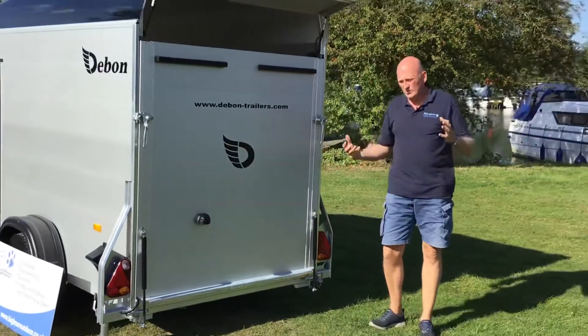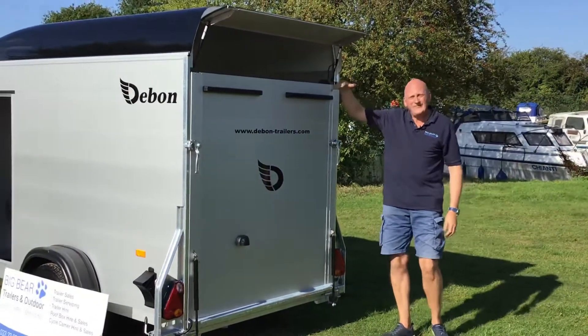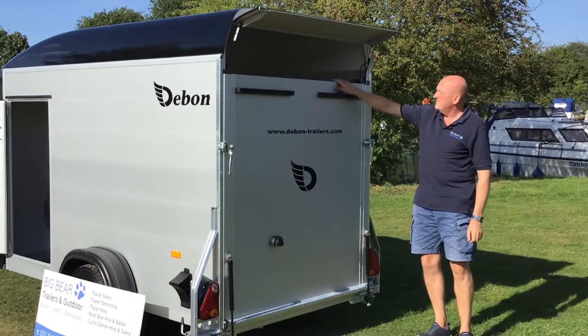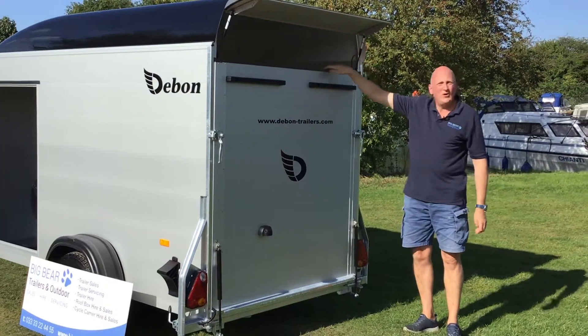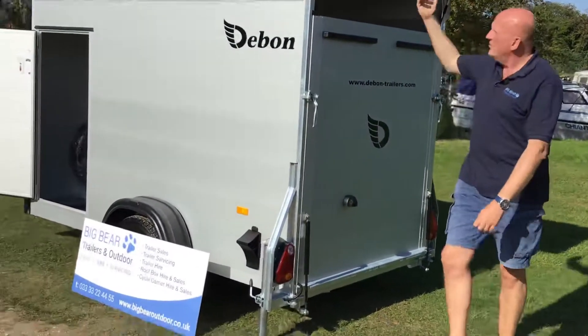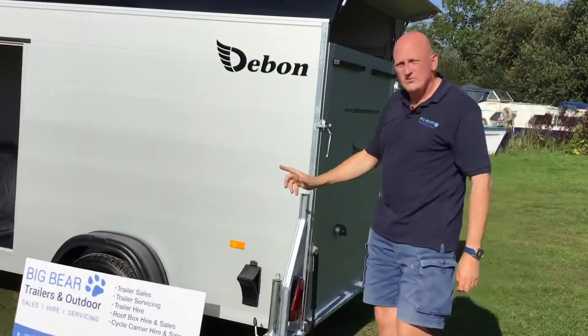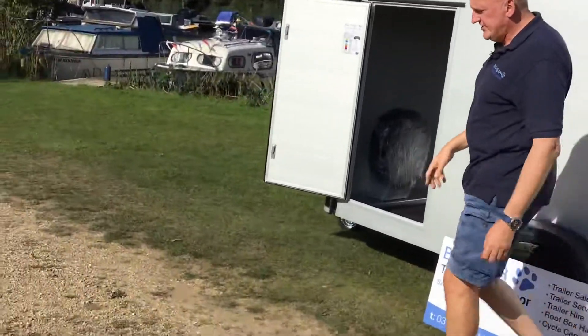Some customers want to transport quite long items, and you can travel with the ramp shut but the top flap open, so you've got items protruding out if you ever needed to. Normally we'd close that top flap down first before bringing the ramp in to close.